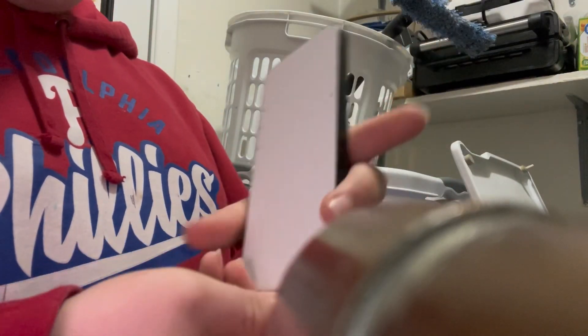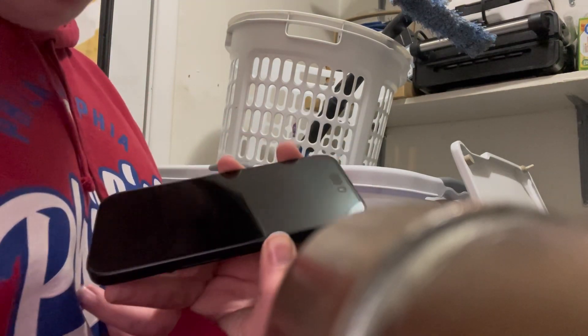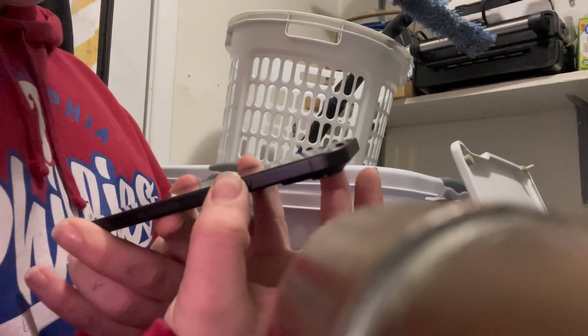So here's the charger right here, and here's the brand new iPhone — sleek black. Let's remove the covering. Oh, that is sleek! All right, let's power it on. There's the action button right there.